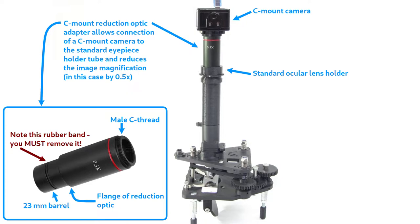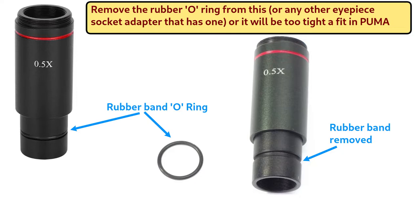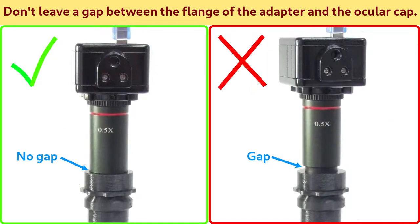Another type of C-mount camera imaging uses a reduction optic designed to fit into the eyepiece holder of the standard ocular tube. With this type of C-mount imaging, the reduction optic acts as a beam reducer to shrink the image beam down so you get more of the field of view on the camera sensor chip. If you're using this type of reduction optic with Puma, you'll probably find that it's difficult to insert into the ocular tube unless you remove the rubber band they often include on the barrel. Be sure to insert the barrel of the adapter all the way so the flange of the C-mount reduction optic rests on the ocular cap as shown, and do not leave any gap.